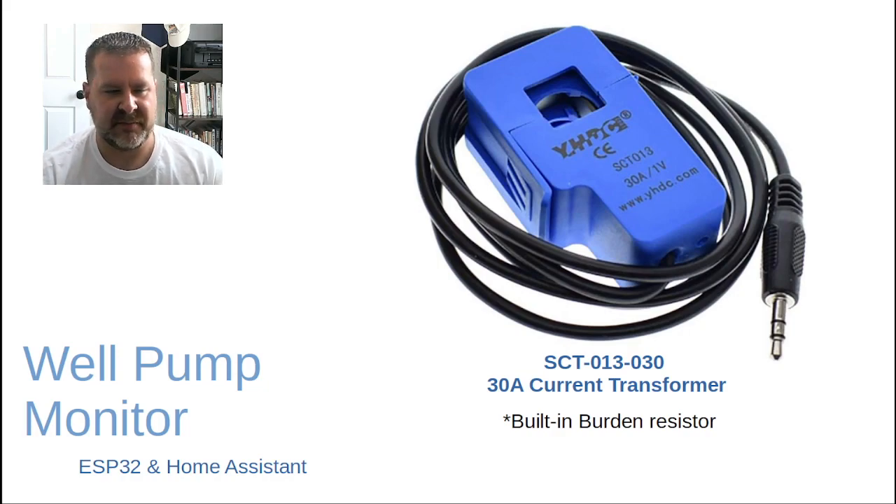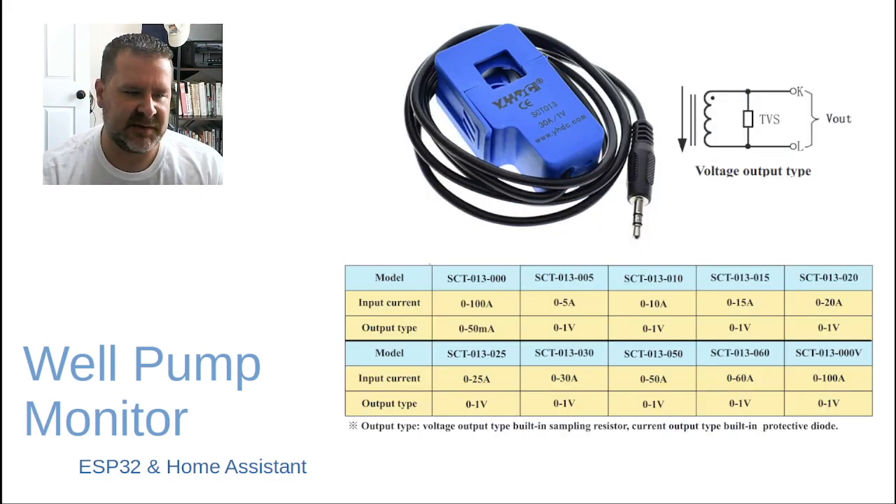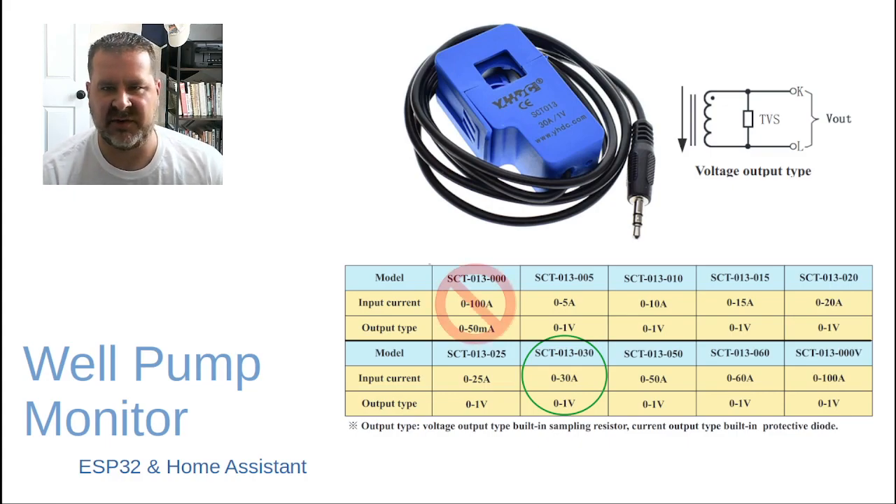Obviously I've got the initial current draw of the motor plus a pretty good cable run down there. This model has the built-in burden resistor. There's a lot of confusion about these current transformers — many blogs say you need to add the burden resistor, but the one that needs it is not the one we're using. We're using the SCT013-030, which outputs 0 to 1 volt. The one everybody talks about is the SCT013-000 — a 0 to 100 amp with a 0 to 50 milliamp output — and that one does not have the built-in burden resistor. If you're using that one, you'll need to adjust accordingly.